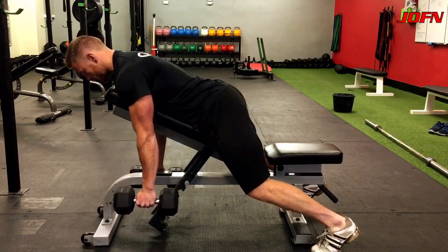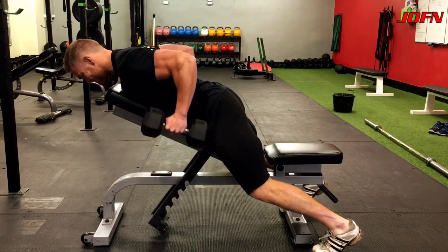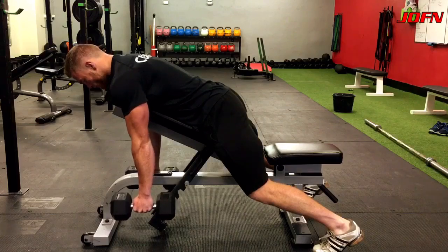With a dumbbell in either hand, you're gonna shrug your shoulders back and imagine putting the dumbbells in your pockets. Another thing to try is rub your elbows off your rib cage so they don't flare out.